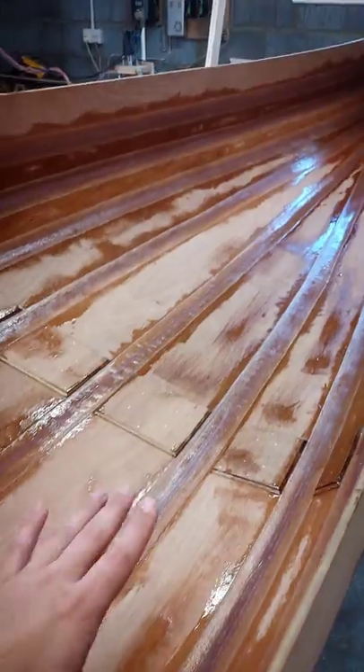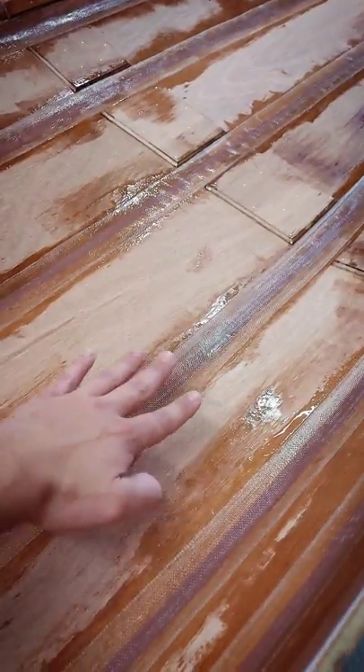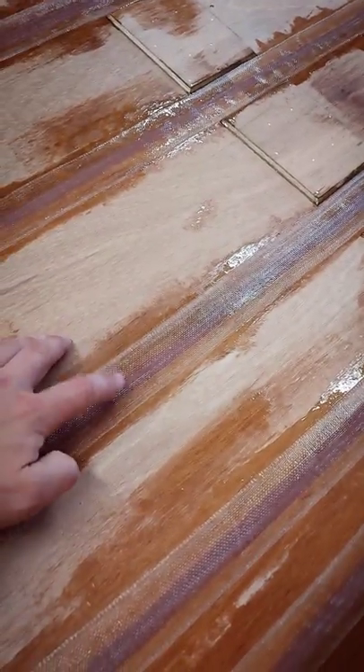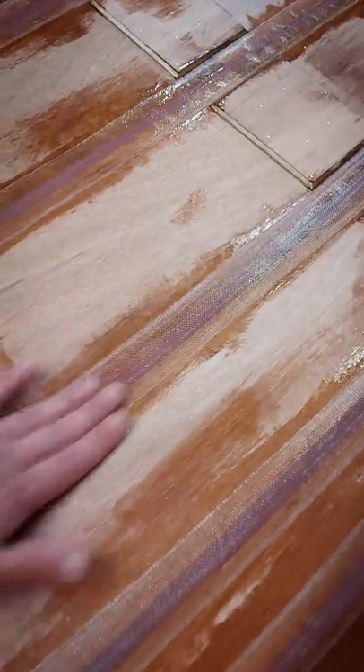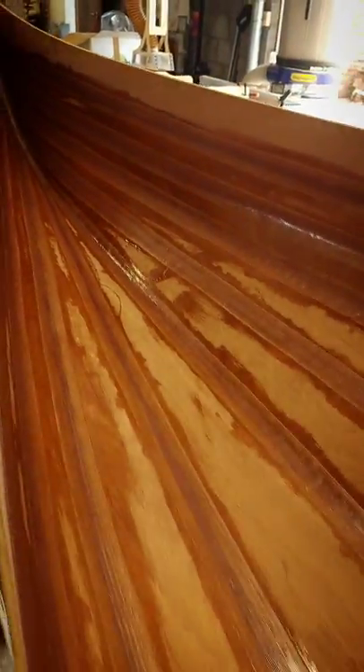What we've done is wetted out the timber — so we mixed the epoxy, wetted out the timber by brushing it on, laid down the glass fiber tape, and then poured some epoxy on and squeezed it out. At the moment it obviously doesn't look super clean, but it's going to be sorted.